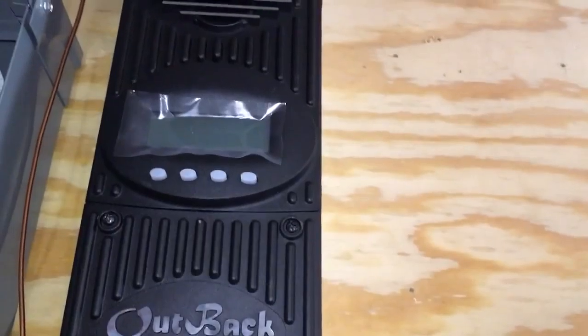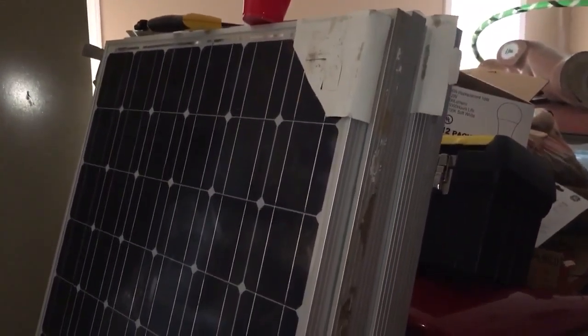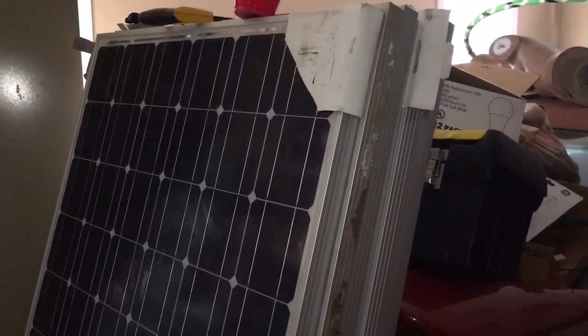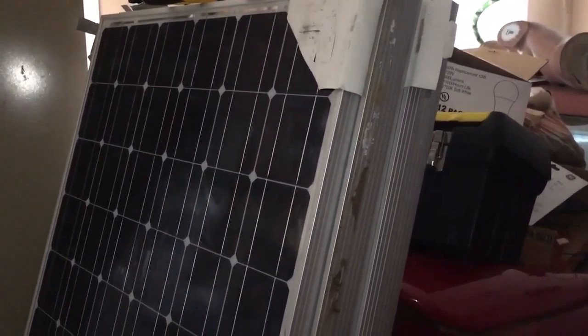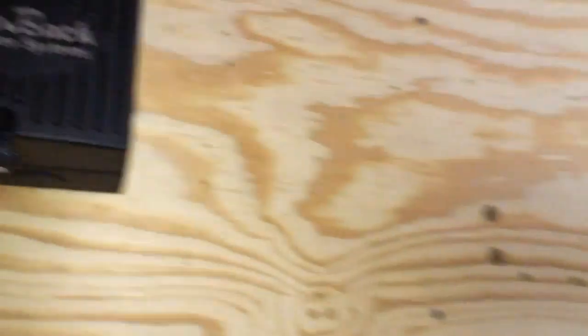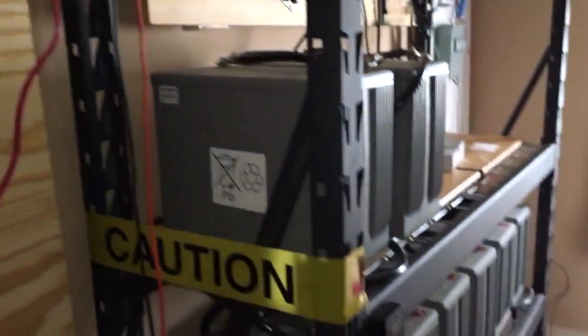I have these seven solar panels — these are 225 watt panels. I have yet to install these — they're new. They're going to go on the true south-facing roof, so I should get a whole lot of power out of these. And this Outback will charge these batteries.